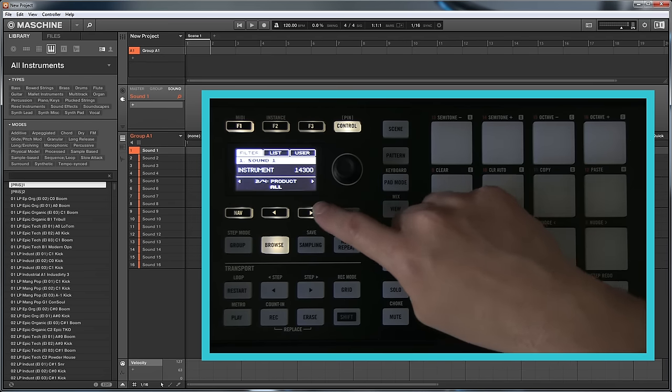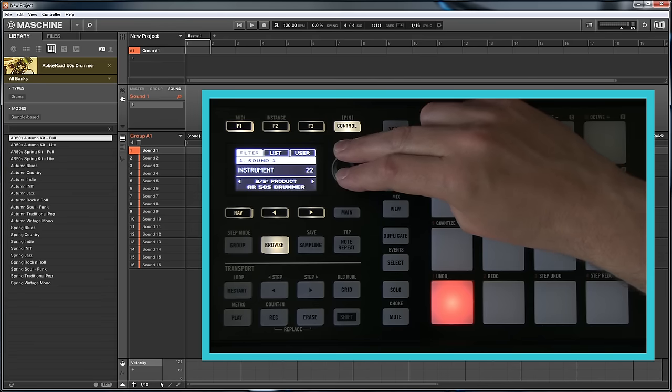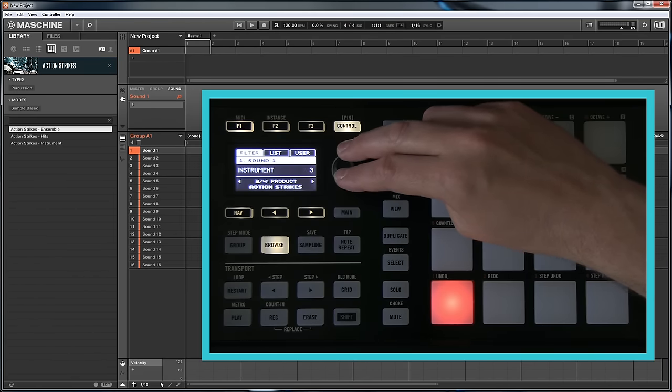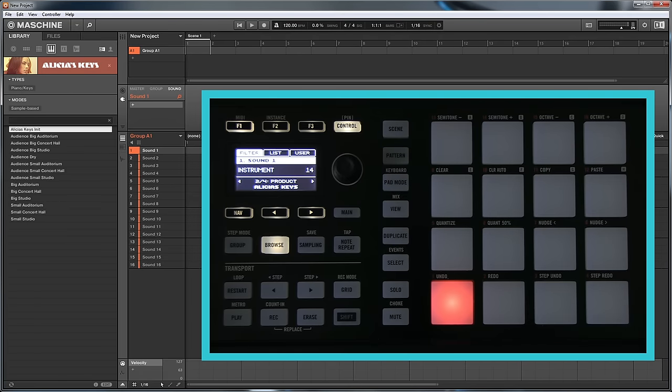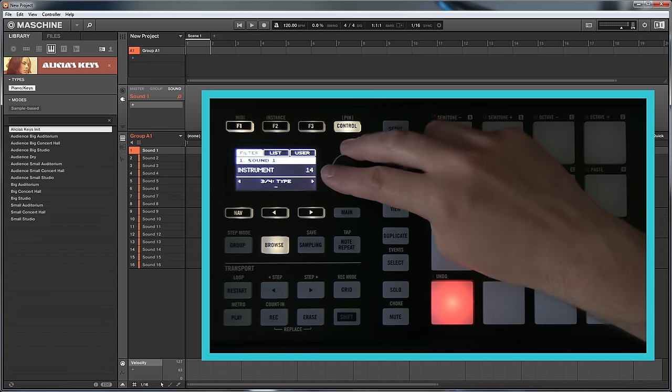We've pressed the right button and now we've got a choice of product. If I scroll through the products, you'll see that in the software it gives you a preview of them even though you haven't actually loaded it, which is really nice. So you can go through and choose the one you want. I'm going to load up Alicia's Keys because it's a nice piano sound, and there's no better way to demonstrate arpeggios, notes, and chords than on a piano.